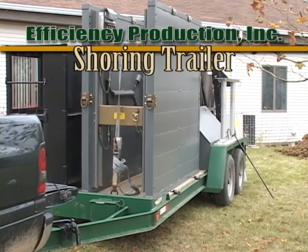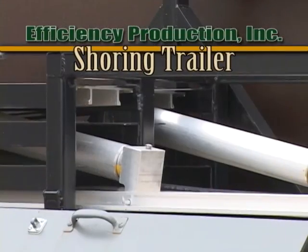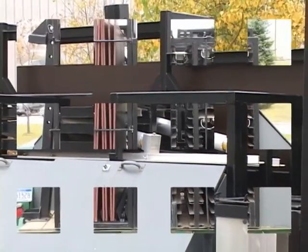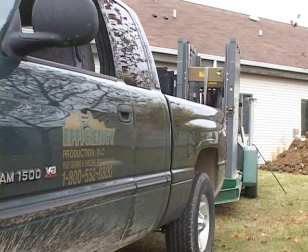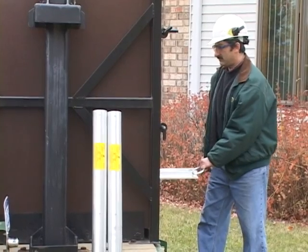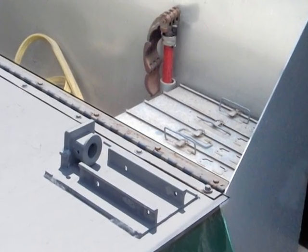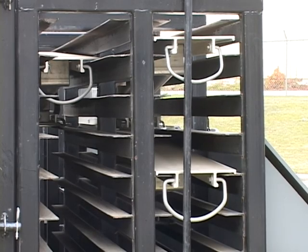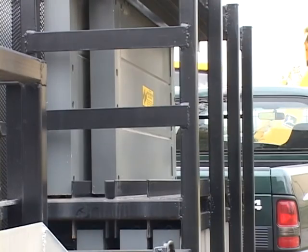Efficiency's Full Stock Aluminum Shoring Trailer is equipped with a variety of custom-built options for stocking shoring equipment. Ideal for public work crews, shoring trailers come equipped with a toolbox for shoring accessories, hydraulic cylinder test stand, and workbench. The multi-purpose racks can be configured for all your shoring equipment and arranged for your project needs.